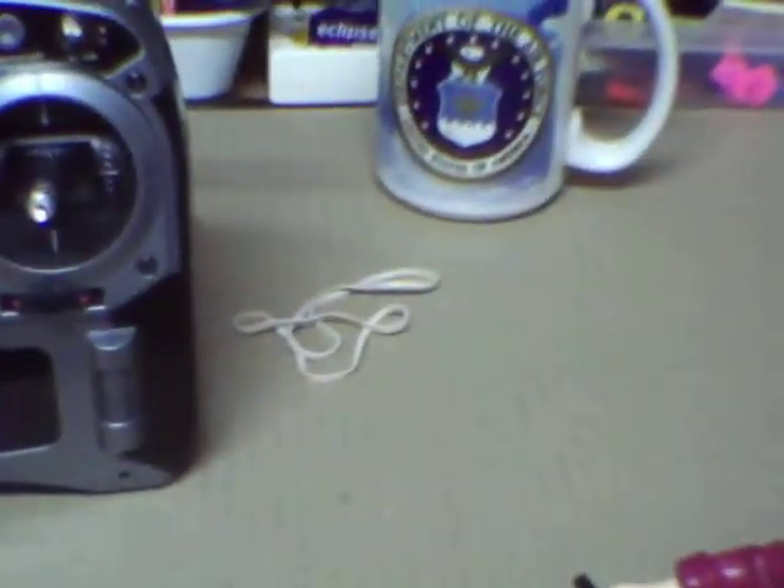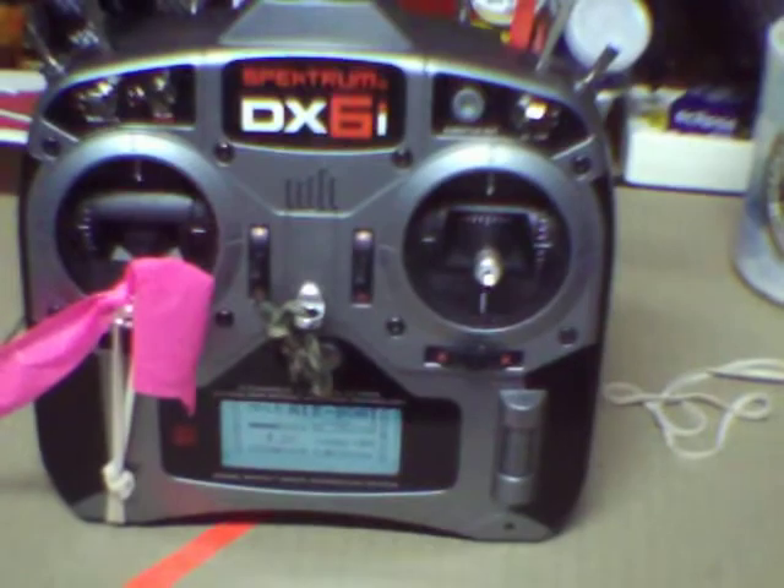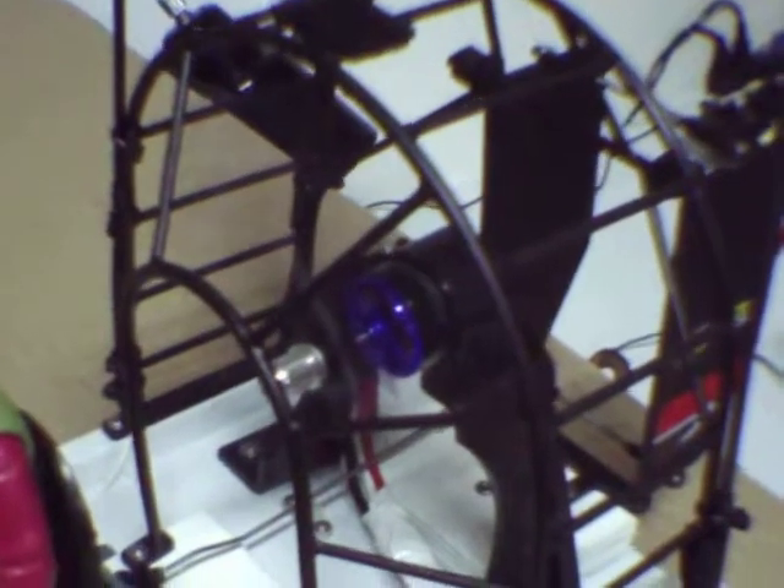By going with 2.4 GHz I was able to use the DX6i, and I just placed the elevators on the right stick aileron side, and of course the left throttle did not change.